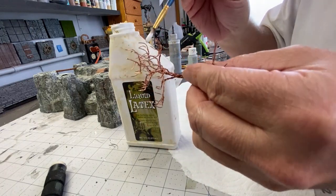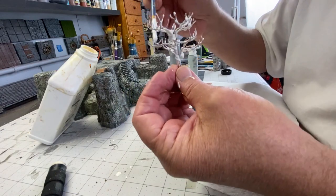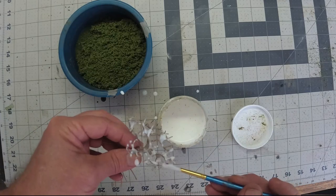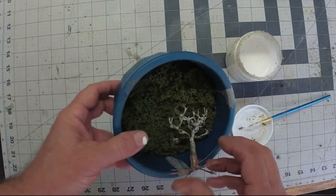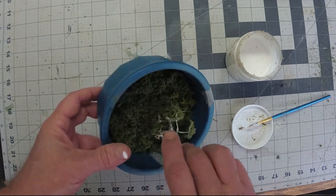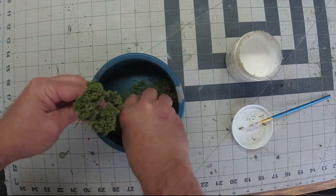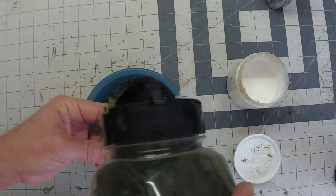I'm applying a layer of liquid latex to the branches because the wires are twisted and you can see that. By applying this latex, it actually thickens the branches and gets rid of that. After the liquid latex is dry, I'm using PVA glue to dip my tree into the flocking. You just need to make sure you have enough foliage on top of the tree. I've also used my hot glue gun to thicken the trunk of the tree.